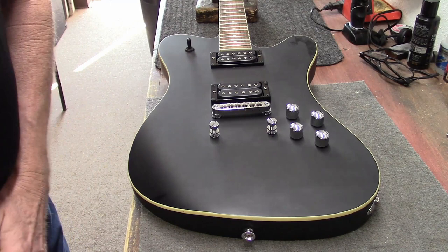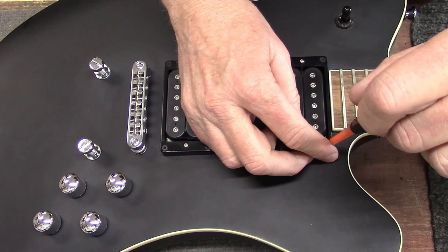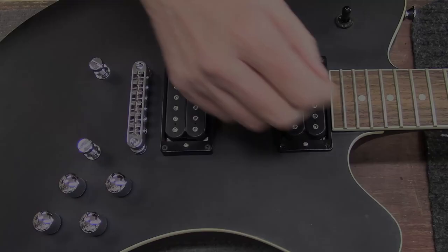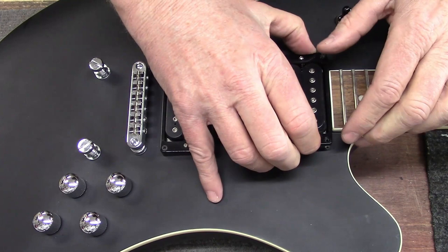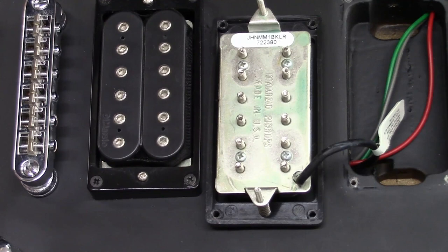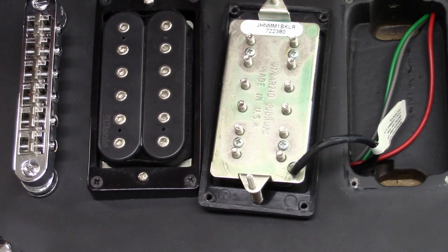Yeah, I can see it right here — it says DiMarzio right here on the front. So some kind of DiMarzio pickups. Maybe we can figure out which ones are in here. DiMarzio pickups, Made in USA — so this is some quality pickups right here. Let me go do some research. I'm going to tell you what pickups are in this guitar, so be right back with you.